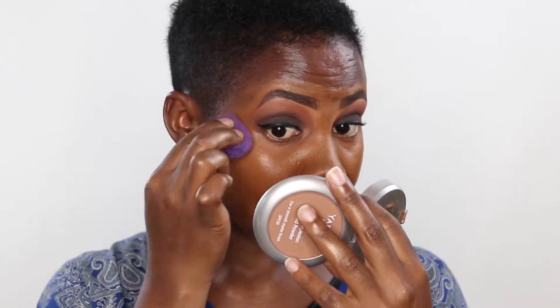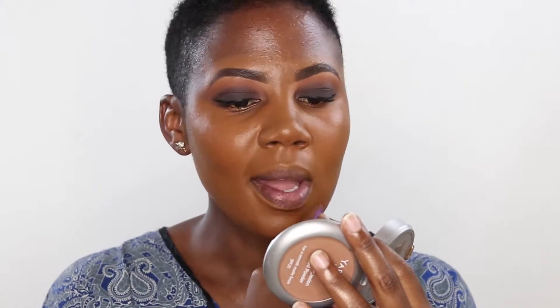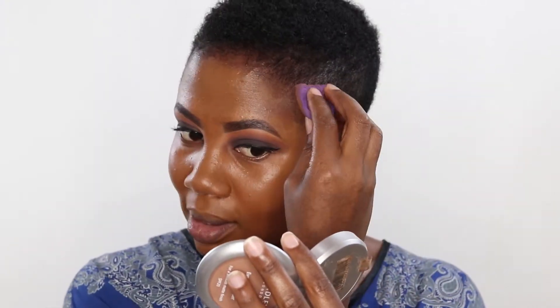I'm taking this foundation from Morphe. I'm going to apply it all over my face. I started offering makeup classes — I teach how to do makeup. I do this every day. If you want to learn, classes run every day from 5:30 in the evening up to 7:30. You can find me at Unisex Salon.